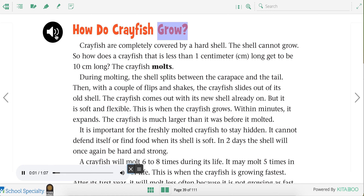How do crayfish grow? Crayfish are completely covered by a hard shell. The shell cannot grow. So how does a crayfish that is less than one centimeter long get to be 10 centimeters long? The crayfish molts. During molting, the shell splits between the carapace and the tail. Then, with a couple of flips and shakes, the crayfish slides out of its old shell.